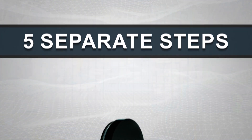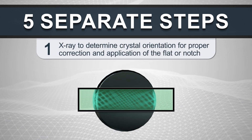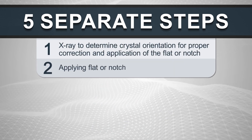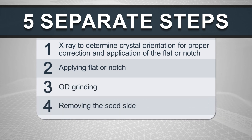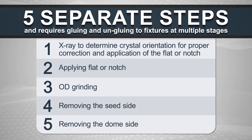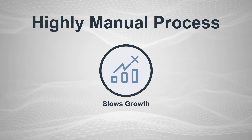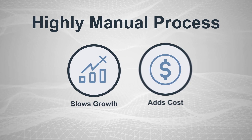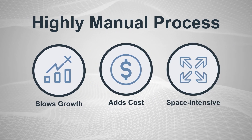These steps include x-ray to determine crystal orientation for proper correction and application of the flat or notch, OD grinding, removing the seed side, and removing the dome side. The process also requires gluing and ungluing the boule to fixtures at multiple stages. This cumbersome, highly manual process is a headwind to growth and adds significant cost in labor, time, and space-intensive equipment.